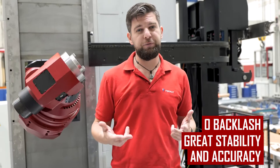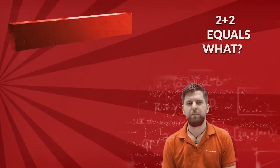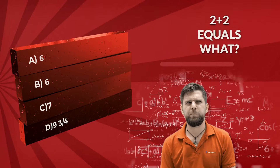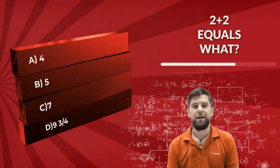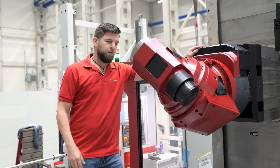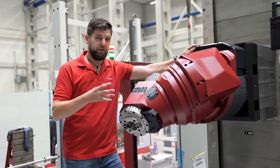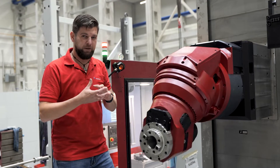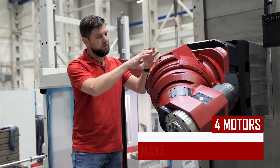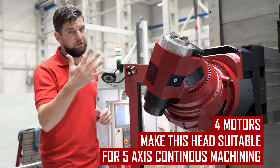I have a quiz question for you: do you know how much is 2 plus 2? Two plus two motors in effect enable the head to work as the fifth axis of the machine, and therefore also do the 5-axis continuous machining. So you see — the result is 5 after all.